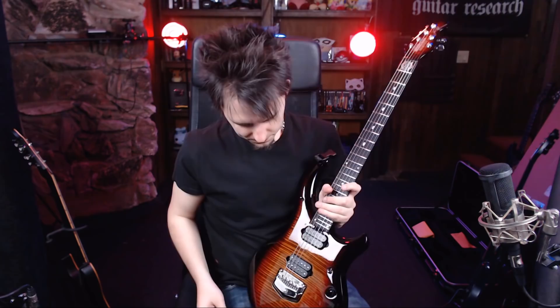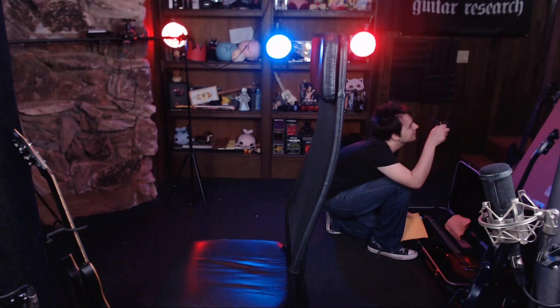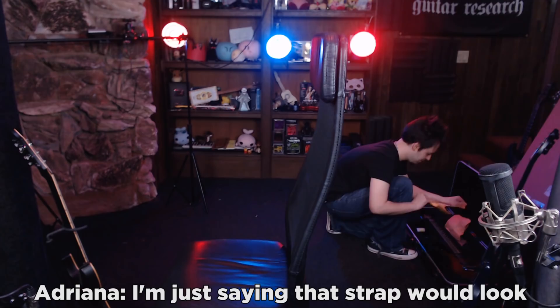Use the one they sent you in the big box. What? Use the one from the big box — it doesn't have these things. Silly. I'm just saying that strap would look nice with that guitar. You'd look nice with this guitar.